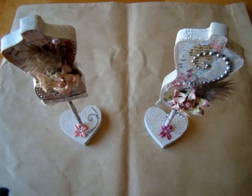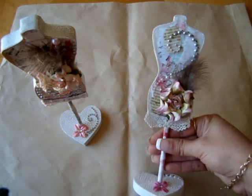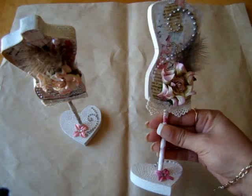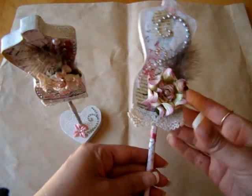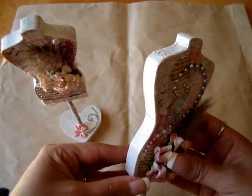Hi everyone, I'm back with another project. This is another collection that I used from the Prima Shabby Chic collection. I wanted to show you these wooden dress forms that I decorated, and I'm just going to talk about what I did.